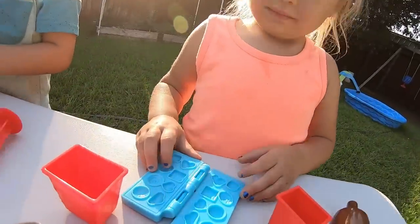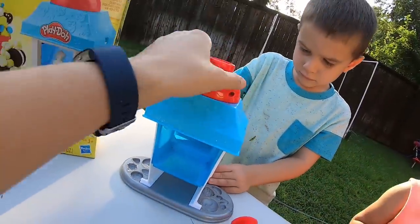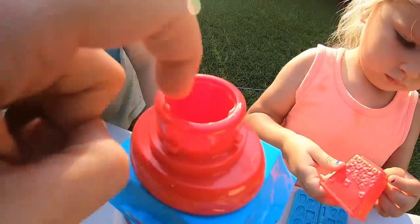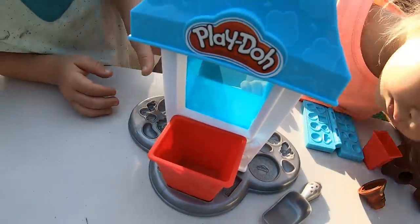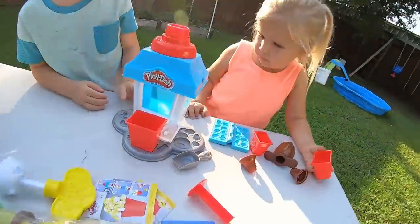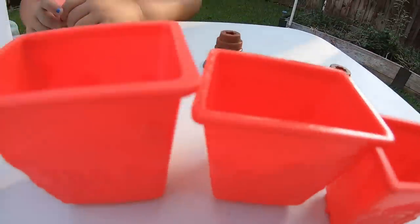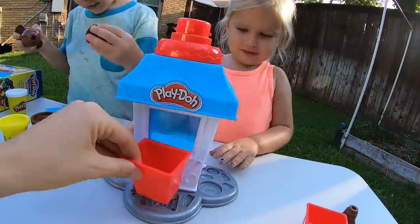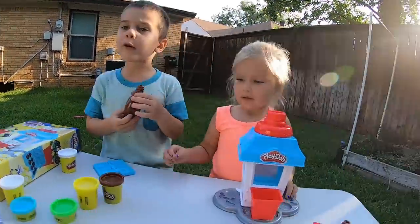Alright, Zoe, show us what you have. It's the chocolate thing! The thing that makes chocolate! And Brooks over here has the cool popcorn set. So here's what happens — you put the Play-Doh inside of here and then you squeeze it and it comes out into this right here as popcorn! Alright, let's make some popcorn! So we have our small, medium, and large tub and first Zoe is gonna make some popcorn with the large tub while Brooks makes chocolate pieces to go on top!